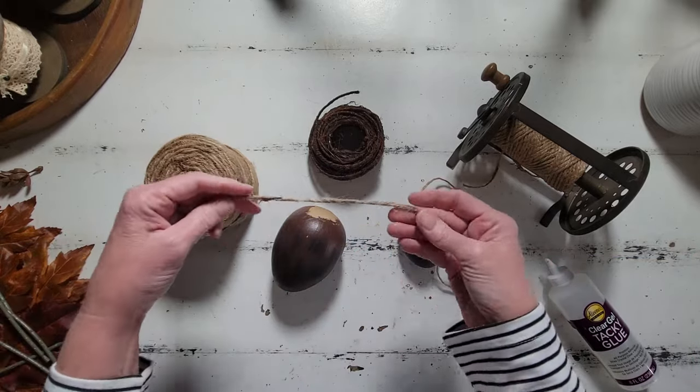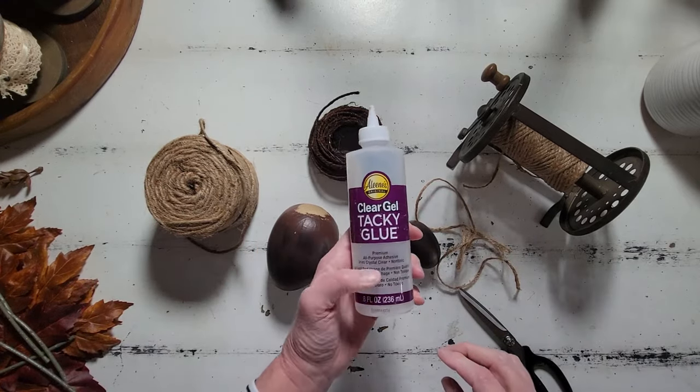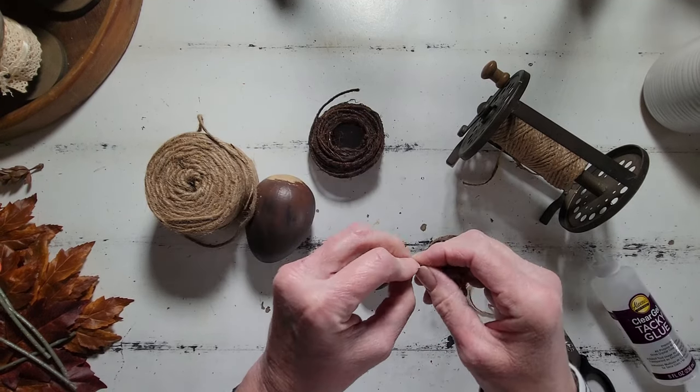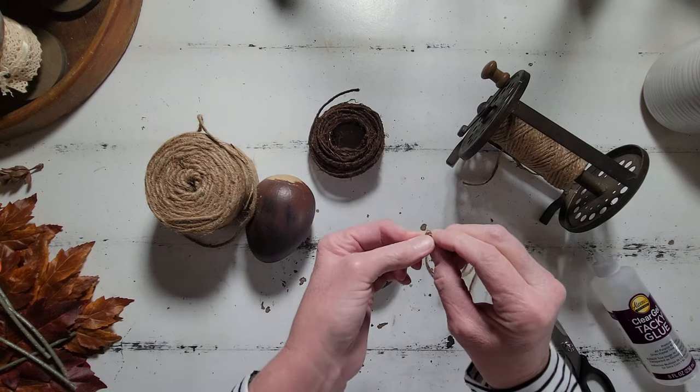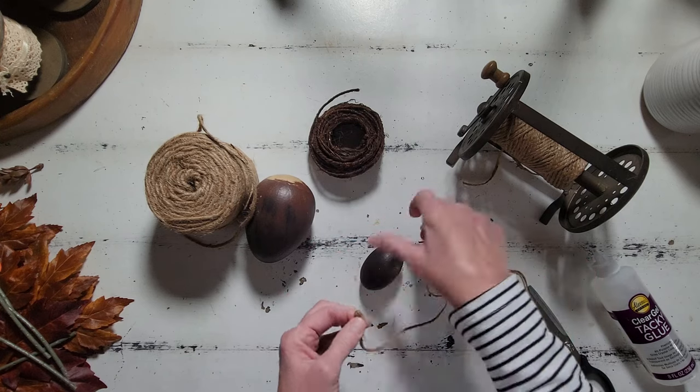Now we're going to get on to the fun part, and this is where I really had fun with these. For the acorn tops, we are going to need some jute, some clear tacky glue, and also some hot glue. For the smaller acorn I just used a thin jute, but for the larger acorns I am using a bit thicker of a jute.